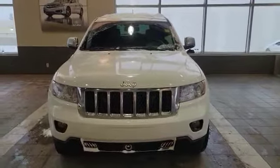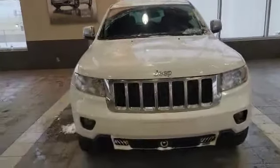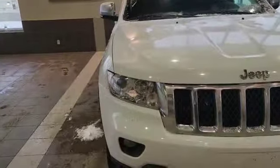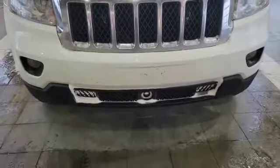So let's start with the front here. The vehicle comes with a 3.6 litre Pentastar engine. As you can see, you got the projector headlights up front with the HIDs and the fog lights at the bottom. And at the very bottom you also got the adaptive cruise control sensor too.